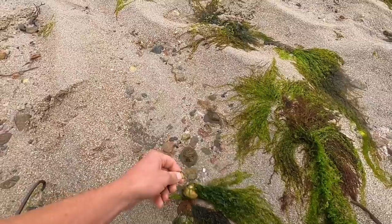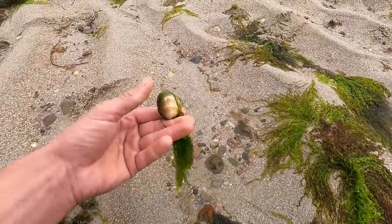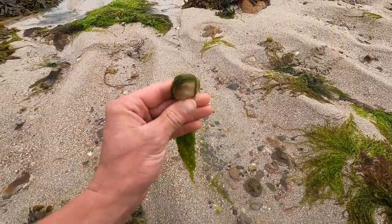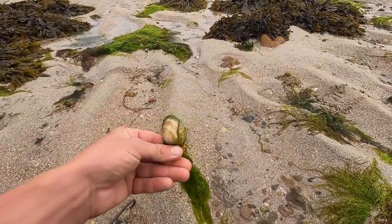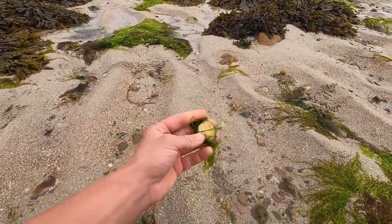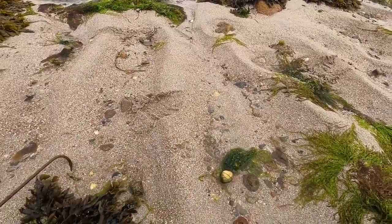Nice size venus clam right there, got a bit of growth on it. We're finding more and more cockles on this beach, and then you get the odd few clams as well. And sometimes you get the giant dosinia clam, and they taste amazing.